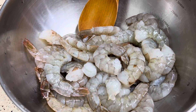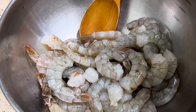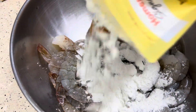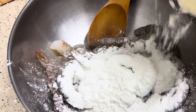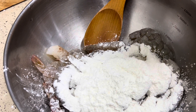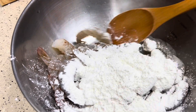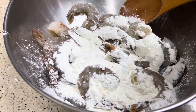For our bang bang shrimp, the first ingredient we're gonna put into our shrimp is cornstarch. We're gonna put about a quarter cup — we're gonna stay nice and coated. This will absorb, once it's cooked, absorb our sauce beautifully. It's about a half a cup. We're gonna stir this up and be ready for the fry. Stay tuned.